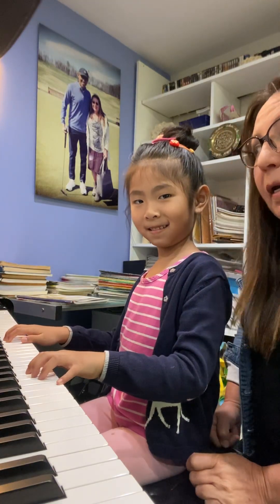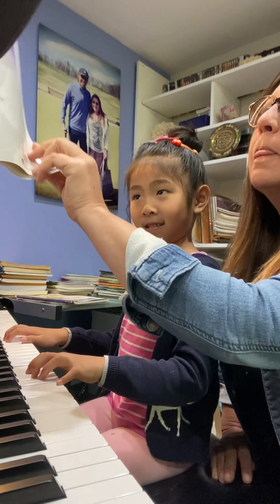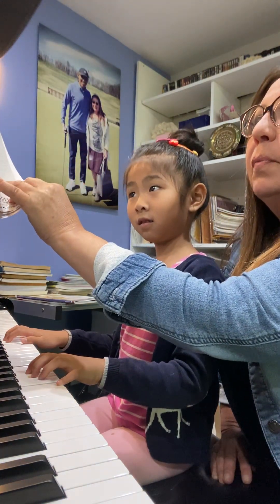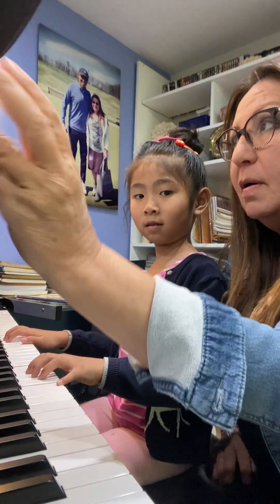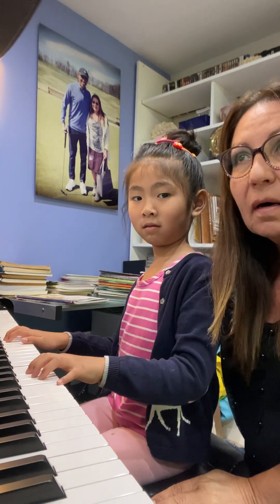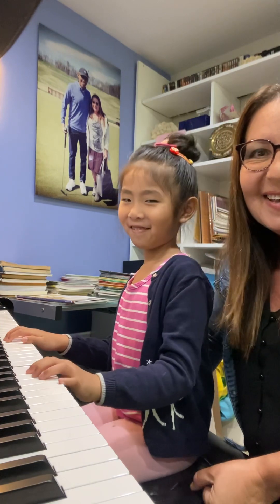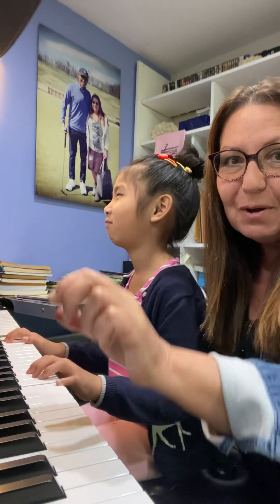Nomi is going to play page 31 from Lesson Book, Primer Level by Nancy and Randall Faber. We're on page 31 and I'm going to comment on some technique challenges — how to improve thumb and how to improve wrist.